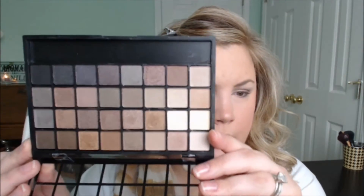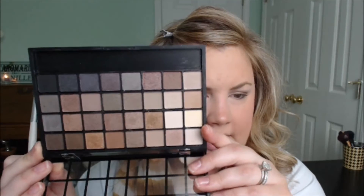There you go — there's just a quick little eye look. It's just matte neutral shades. It's not the greatest palette in the world, and it does have some really pretty colors in it, but like I said, some of them are just kind of duds. It's not a bad eyeshadow look, though. It's just a simple eye look — nothing super intensive. You could wear this to work; you could wear it every day if you want.